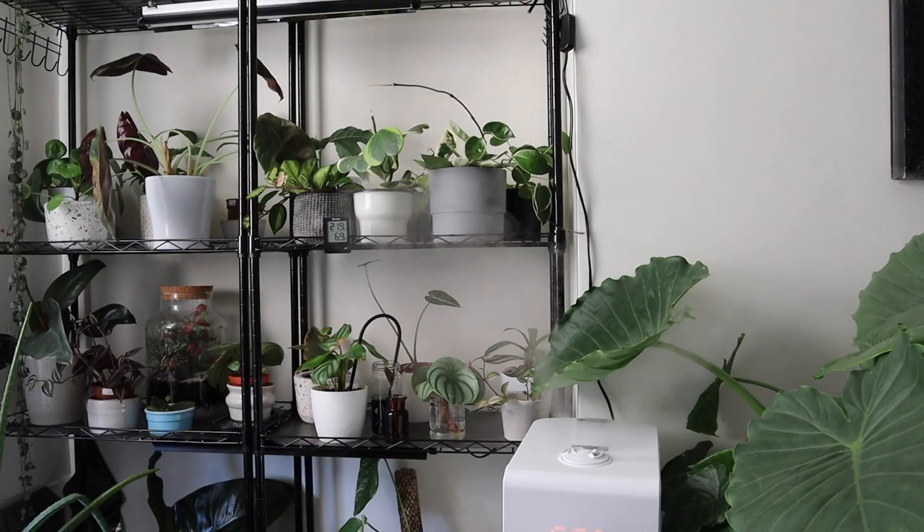When it comes to humidity, Hoyas prefer moderately high humidity to be at their very best. I like to keep mine above 50% humidity, but ideally around 60 to 80% if possible, using humidifiers. It's important to note that thicker-stemmed varieties of Hoya will need less humidity, and thinner stems like the Hoya Linearis will need more, so humidity needs change a little depending on your variety.